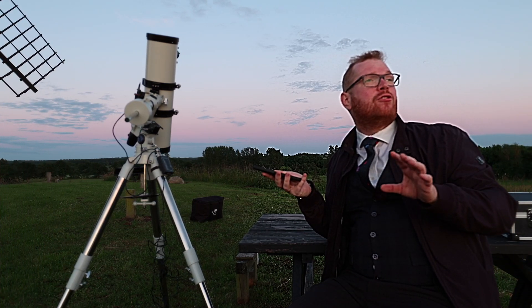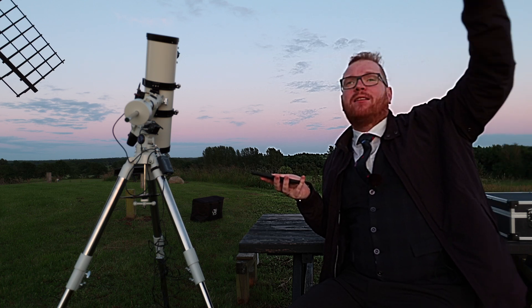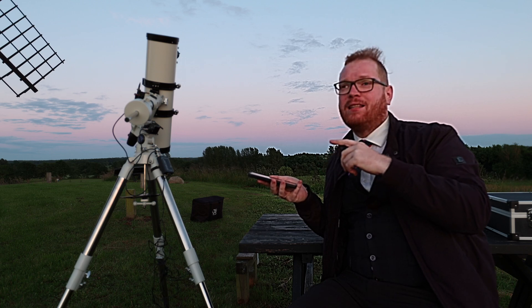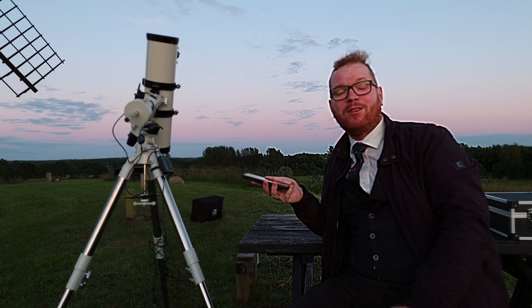Right now is actually the perfect time to do flats — the sun has just set and there's a nice, even sky. So I'm going to get some flats shot now so I have those ready, then I'm just going to wait for it to be properly dark and hopefully the weather holds so we can do some lights.